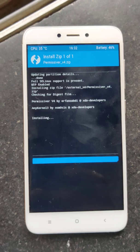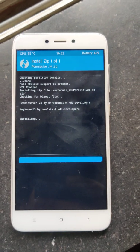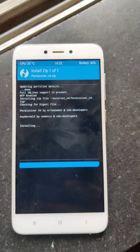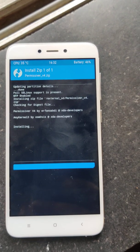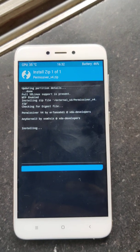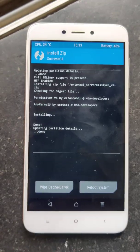This time it will be flashed without any issues.